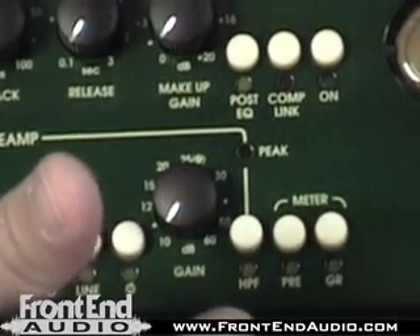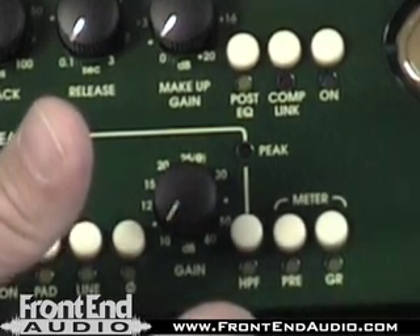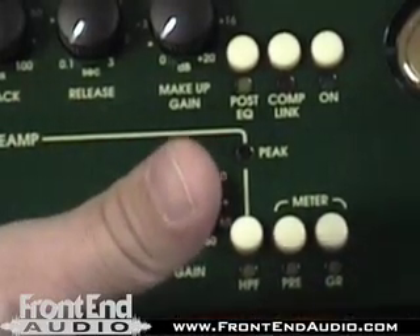We've got a high-pass filter, which is a 12 dB per octave slope at 80 cycles to get rid of any bass rumble. And our metering can be switched from the pre or also to gain reduction.